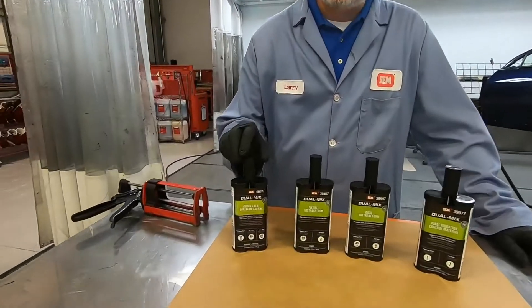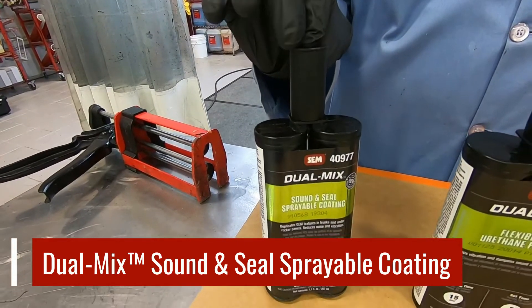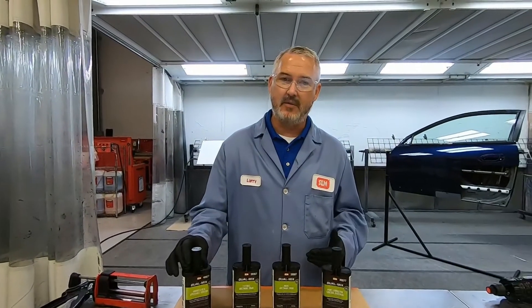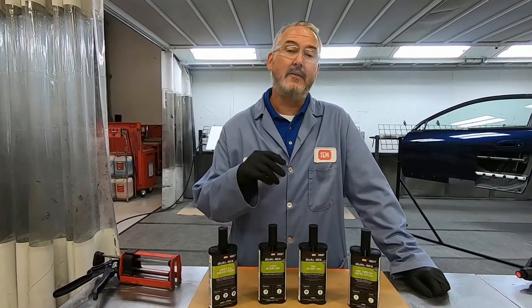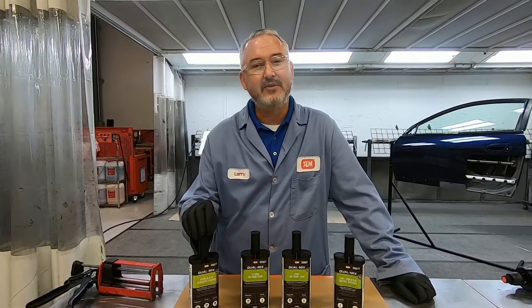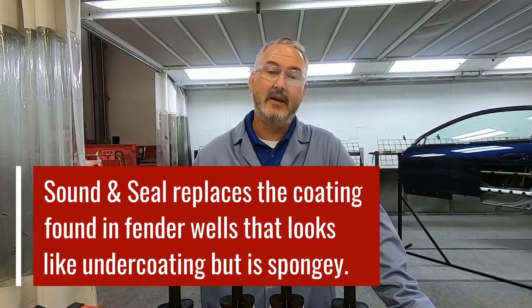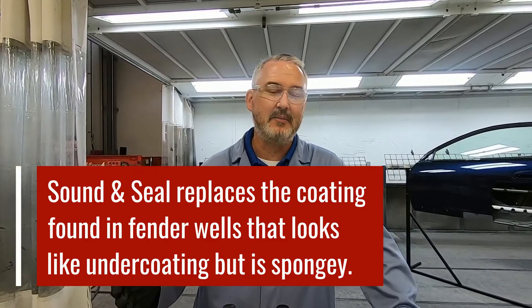The first one is called Sound and Seal sprayable coating. Sound and Seal sprayable coating is the product we just showed you on that rocker panel, sprayed on the exterior of the rocker. We developed it specifically for late model Honda Civics and Honda Accords. But as soon as we launched this product, we started getting phone calls from customers saying, if you see product up inside the fender well area of some Toyotas, especially the SUVs, it looks like rubberized undercoating. But if you press your finger on it and it's spongy, then that would be a Sound and Seal replacement product.